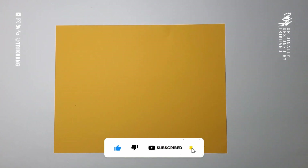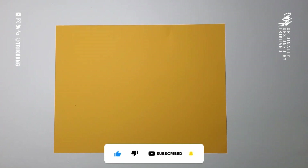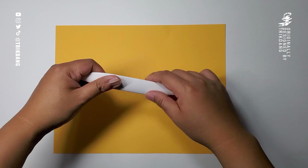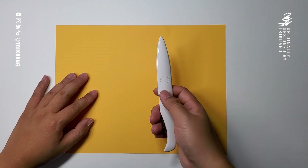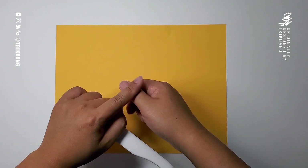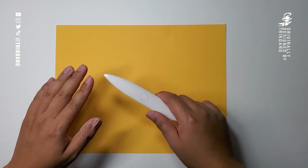To make this paper airplane you will need a piece of US letter size paper. You may also need a bone folder — this is my assistant tool and it's very helpful. If you don't have the bone folder, you can use your finger. Anyways, let's begin.